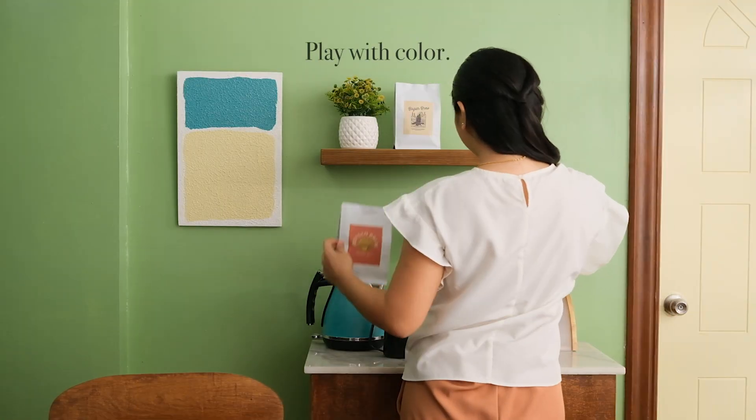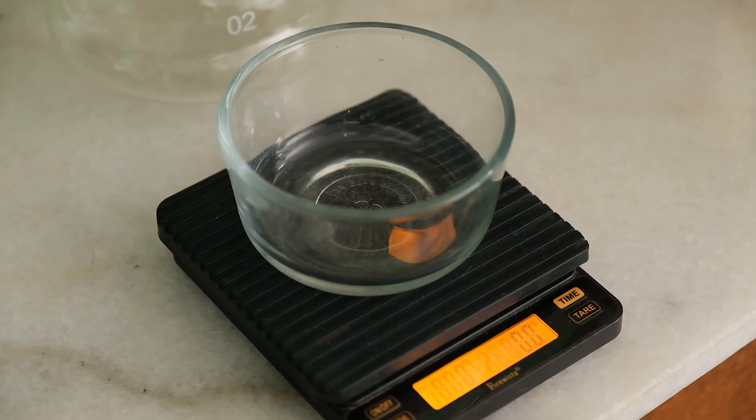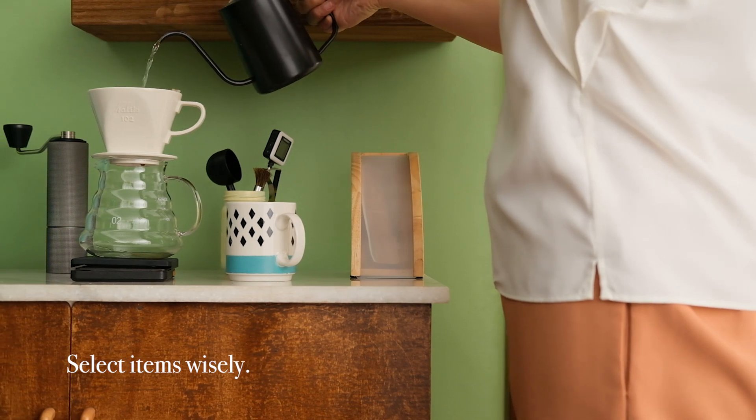Play with color — don't be afraid to experiment and use retro colors. Select items wisely; choose sleek and compact objects to streamline your space.